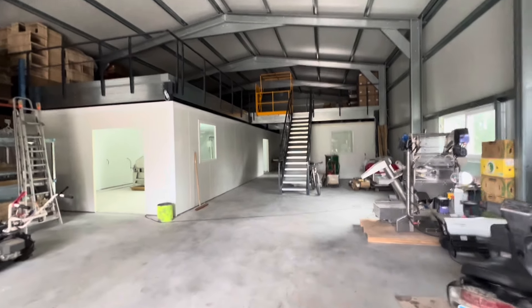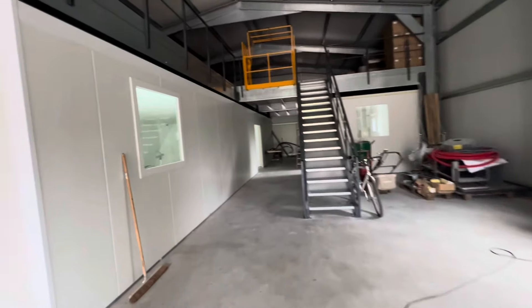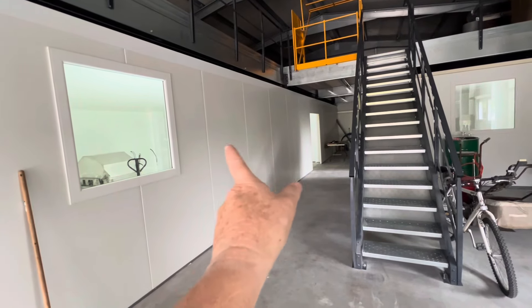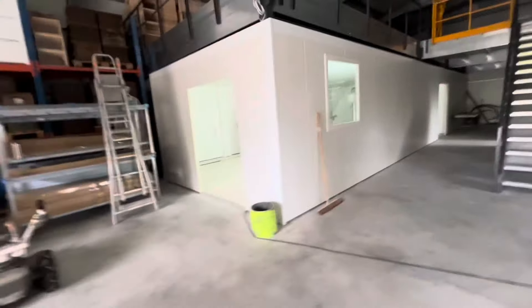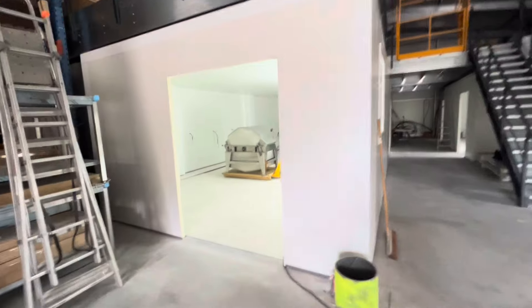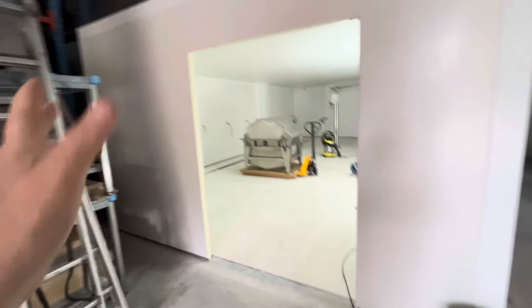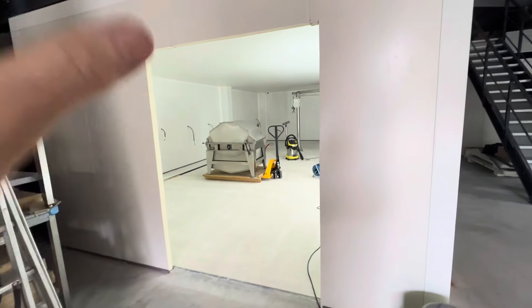I'll walk you around so you get an idea of where we are. I'm going to walk you on the large lens so you get an idea of the size of the rooms. We have two windows fitted so far and I may get another one fitted along that section — three panels down from this one, just for a nice view. This is one of the entrances into the extraction room. It will have big fridge doors on it — the doors actually drop and seal as they close, and then the room is hermetically sealed.